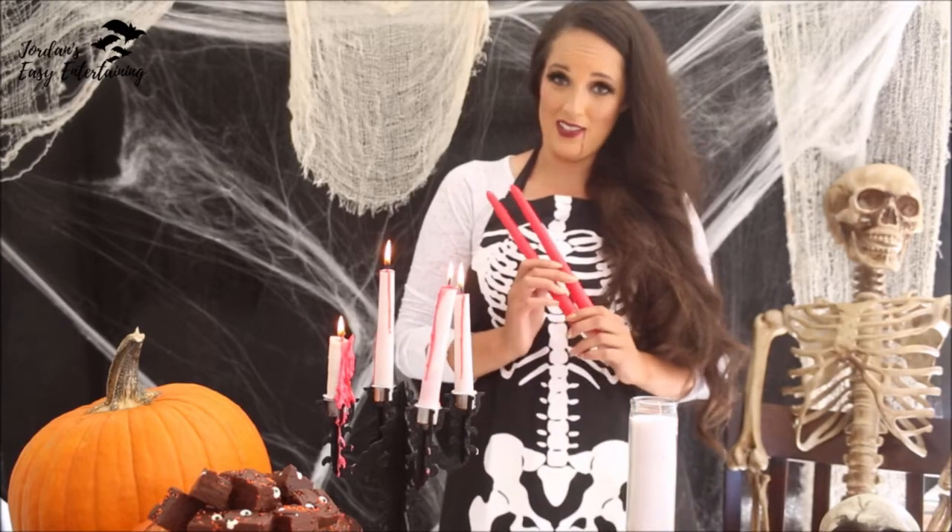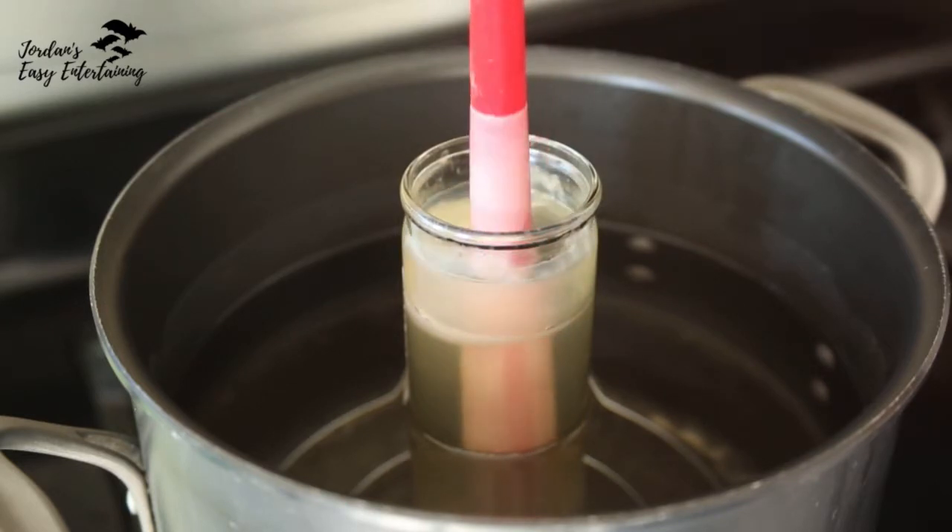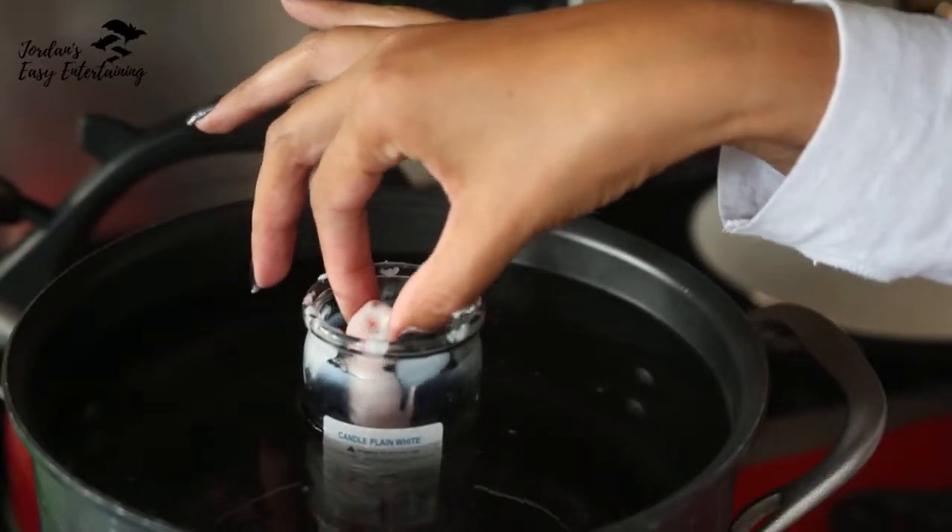Then you are going to take some red tapered candles. It helps a whole lot with this process if you chill them first, so pop these into your refrigerator or your freezer real quick.